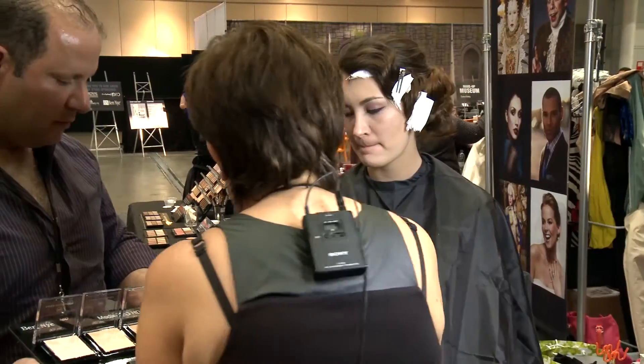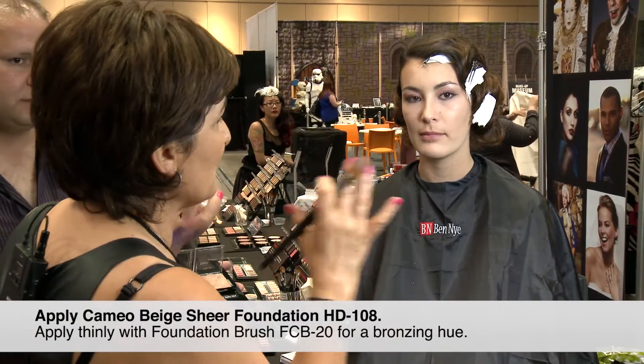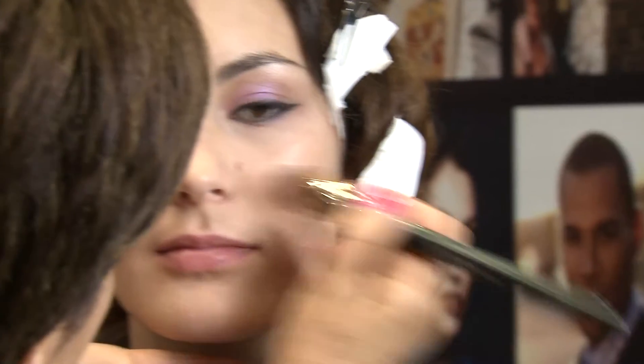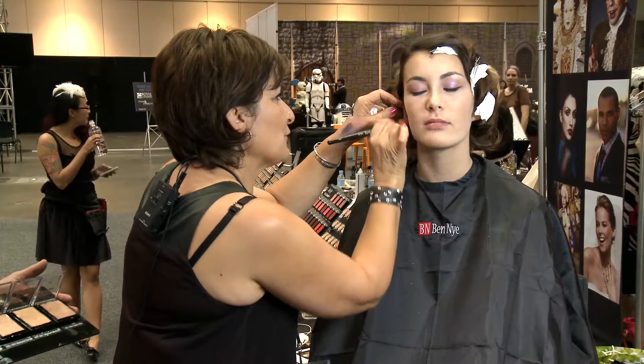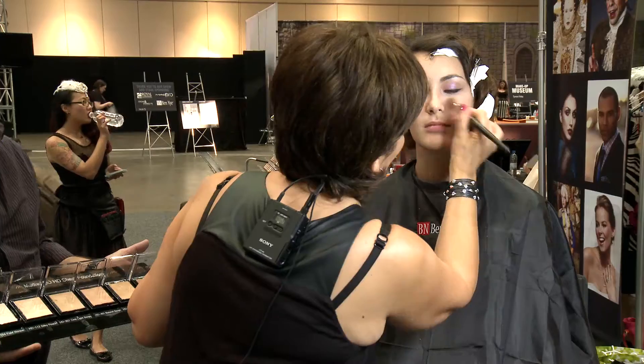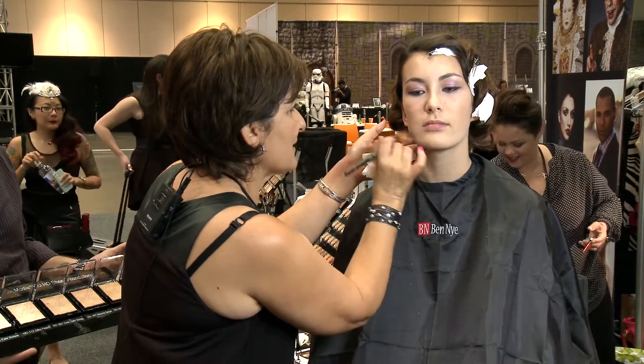This is the HD foundation, which I'm using because I want her to be very luminous and natural. When you first start it's really important where you put your first foundation. In this case it's a little darker than I expected, but I can use that as a bronzer to give her more color.